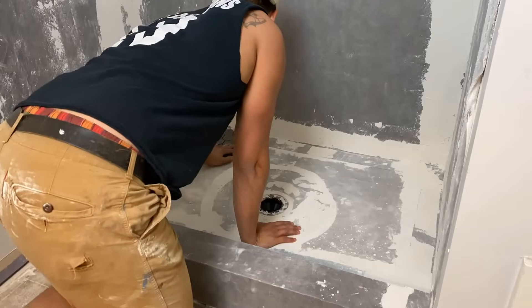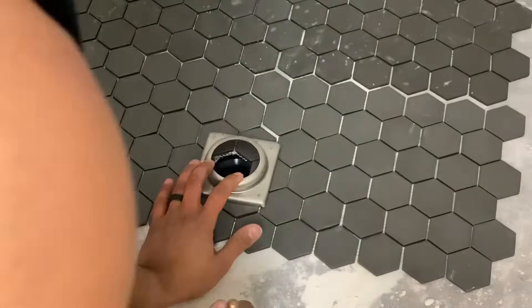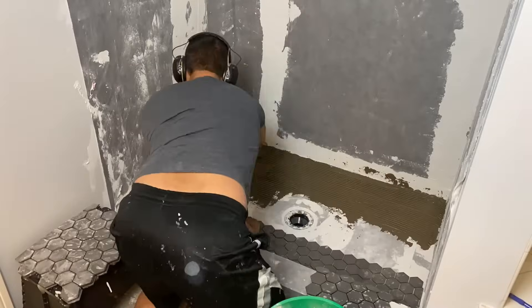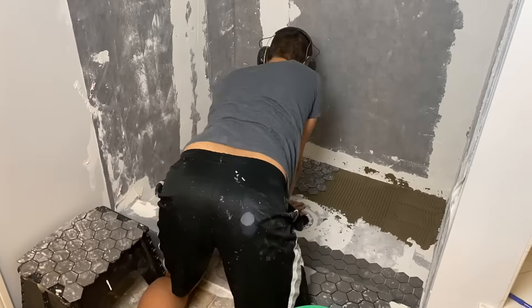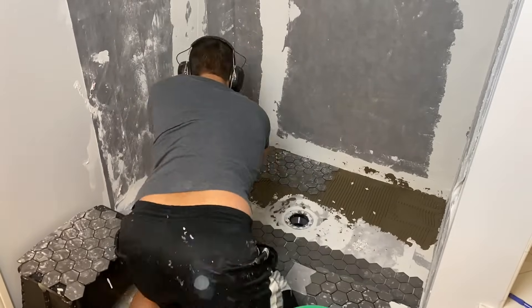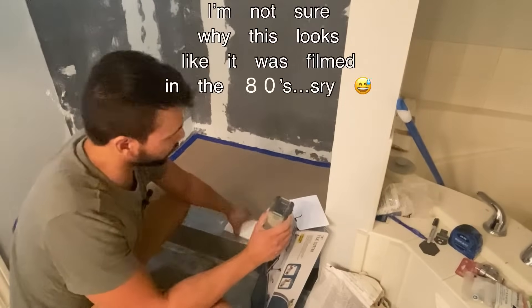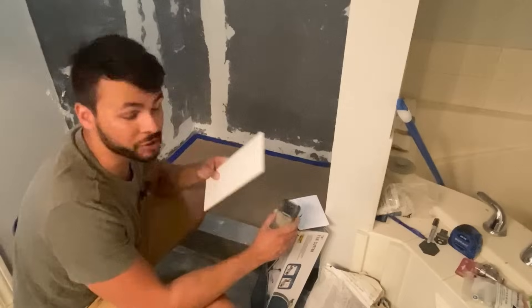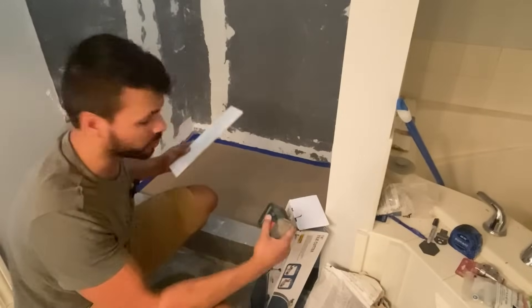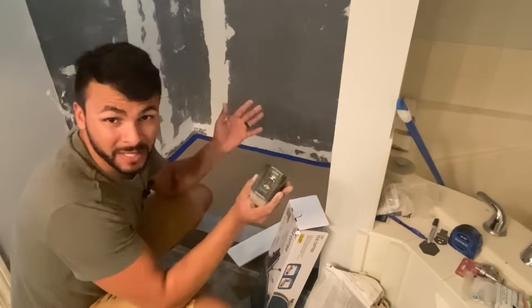We wanted to start with the floor of the shower first, using 12x12 hexagon tiled sheets. They come in batches and are really easy to work with. I like to lay them out first and get all my cuts figured out before using thinset. One issue I noted is that keeping the spacing between individual pieces was a little more difficult — they don't stay on their own, so keep that in mind. Courtesy of my Instagram followers, we are going to use a 4x12 subway tile for the walls.